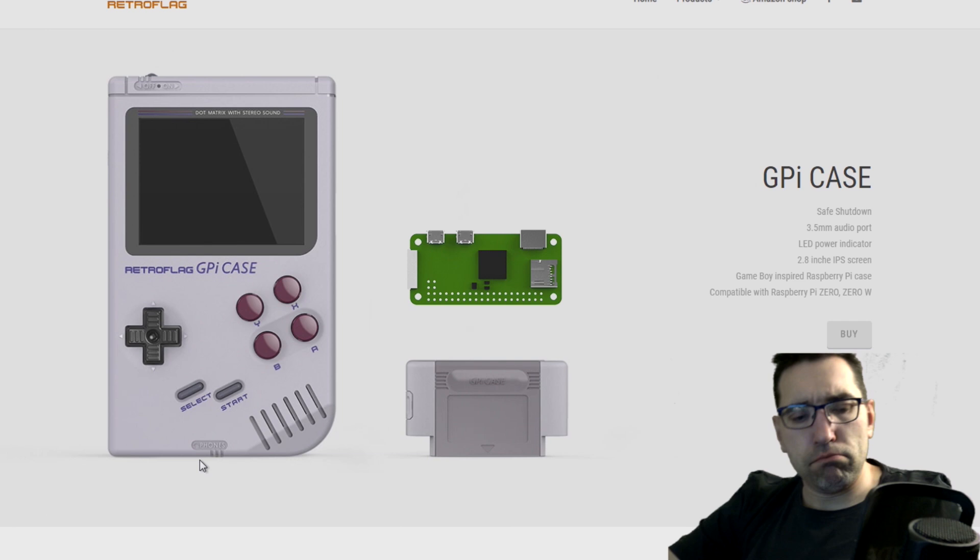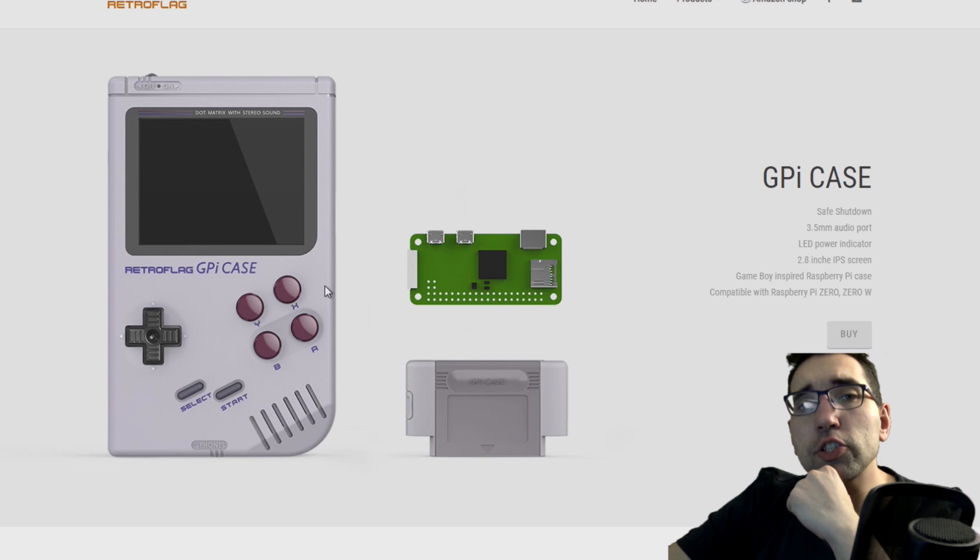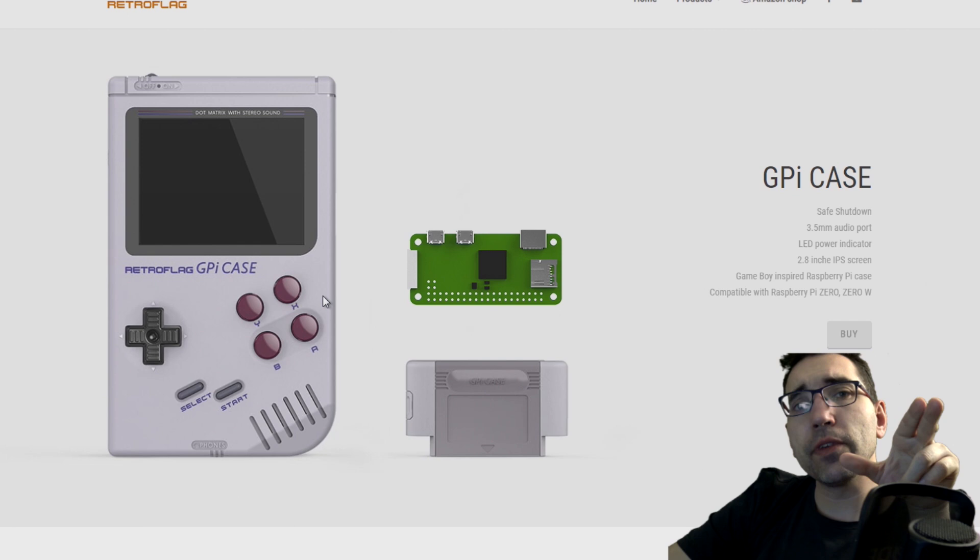I want to do a little shout-out to ET Prime — really awesome channel. He has a lot of tutorials and he made a review about the GPI case. So if you're interested in the product and can't wait for the wicked review, you can always check his YouTube channel. I will leave a link in the description.